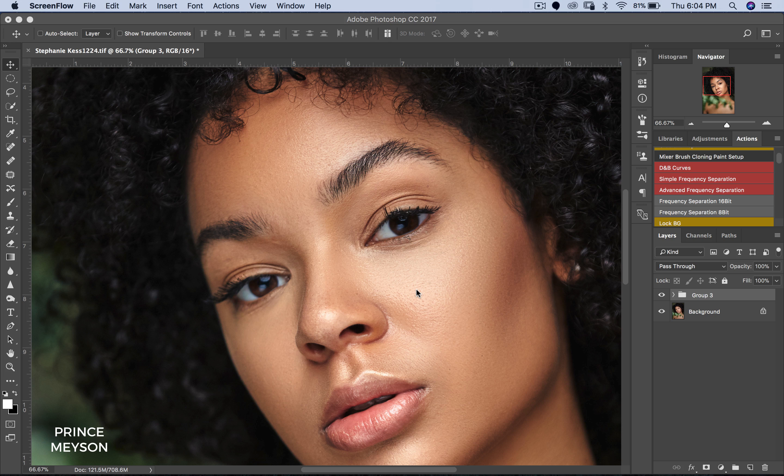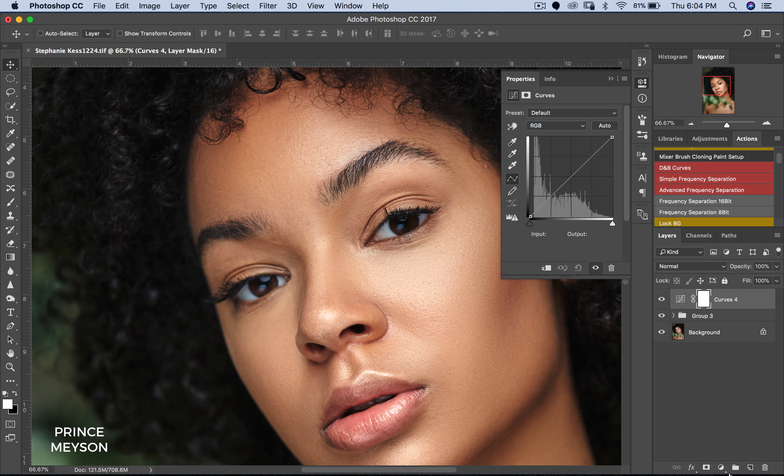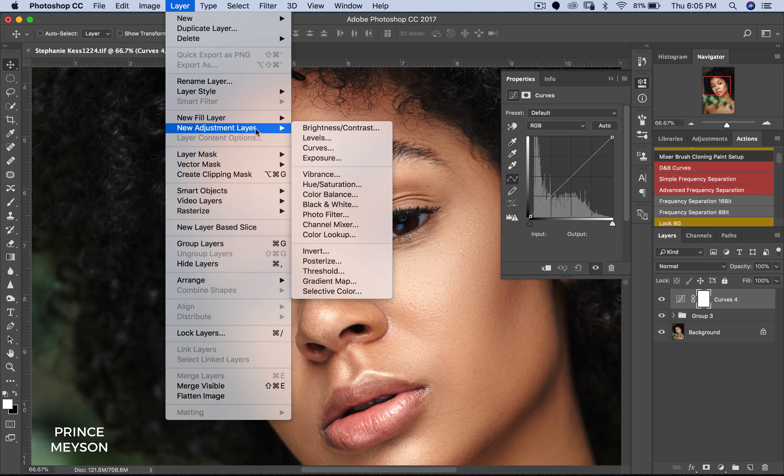With that being said, let's get straight into today's video. Now there are a few steps to make this happen, but they're pretty easy and straightforward. So just follow me step by step. Now the first thing you do is create the curves adjustment layer right here. You can do that by clicking your curves adjustment here, or you can come to Layers, then New Adjustment Layer, then Curves.